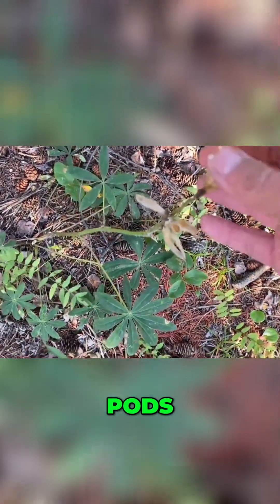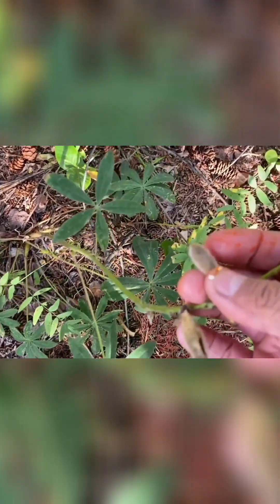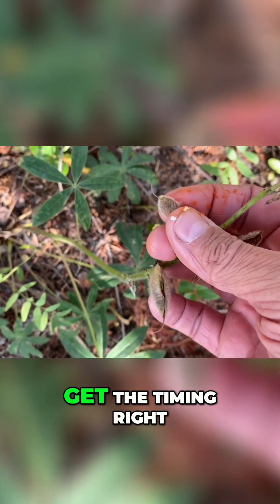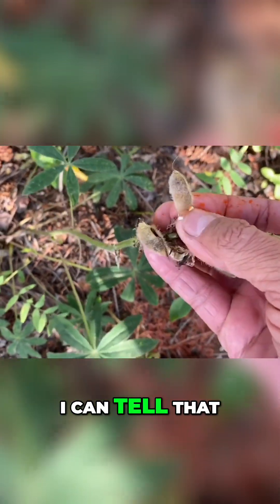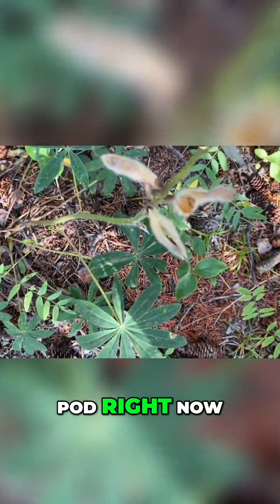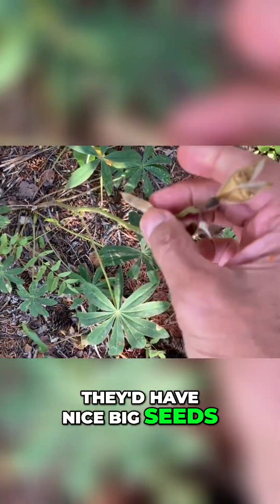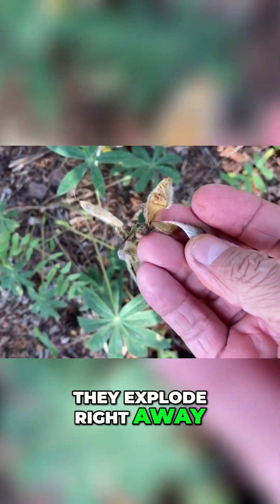You can see the pods are broken open, but here's one that's not open. Lupins are tricky because you really have to get the timing right. Just by squeezing the pod I can tell there's nothing in it right now — they'd have nice big seeds. The problem is that they explode right away, so you have to have good timing on that.